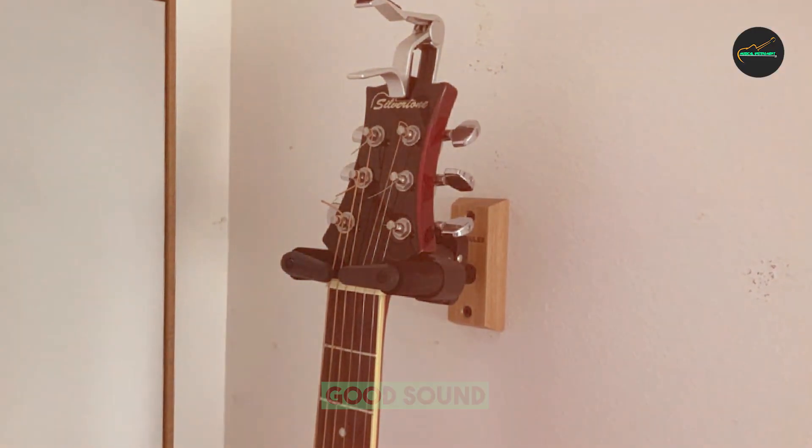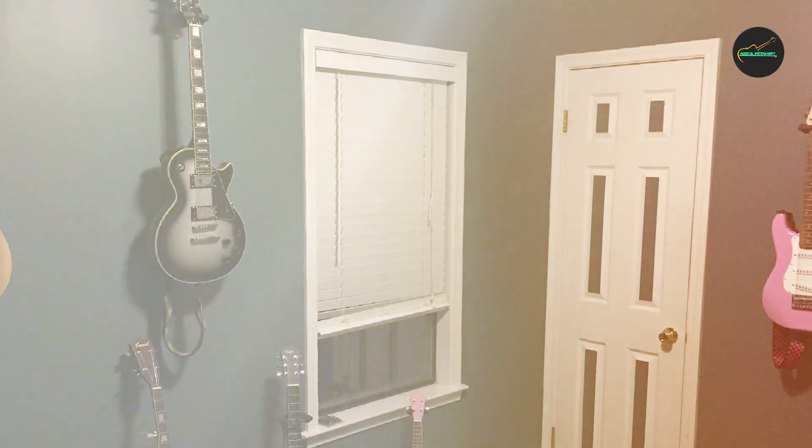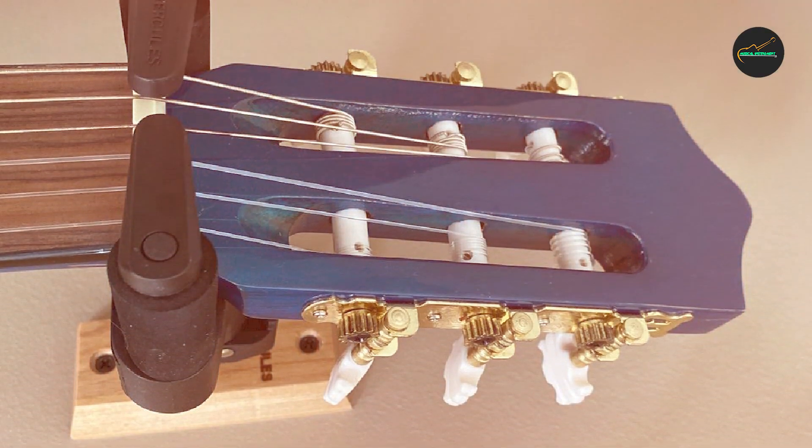Furthermore, the stand is equipped with an adjustable backrest that allows you to customize the angle to accommodate different guitar shapes and sizes. Whether you have an acoustic, electric, or bass guitar, this stand provides a secure and stable resting place.